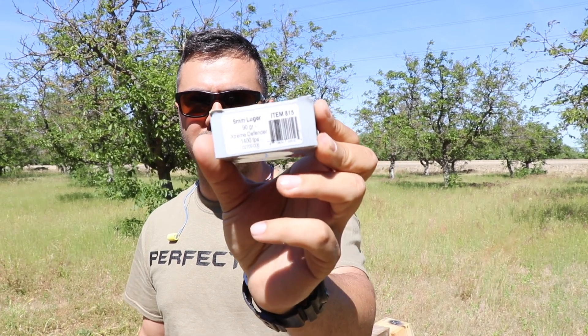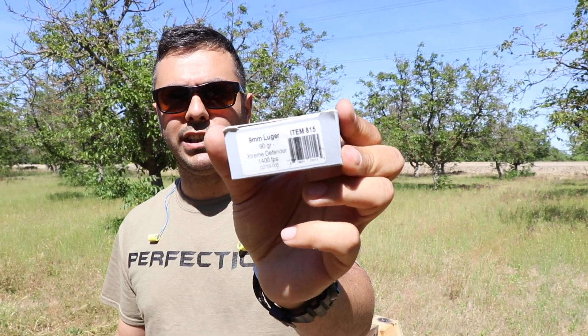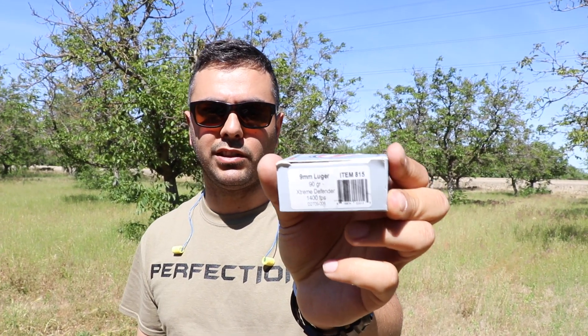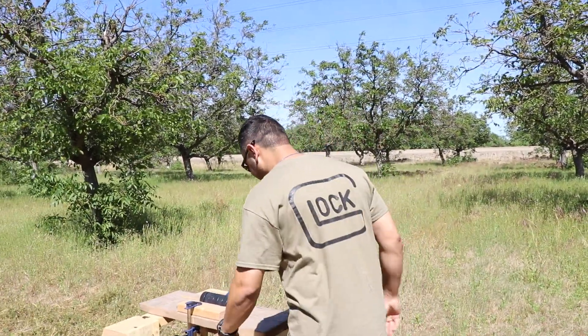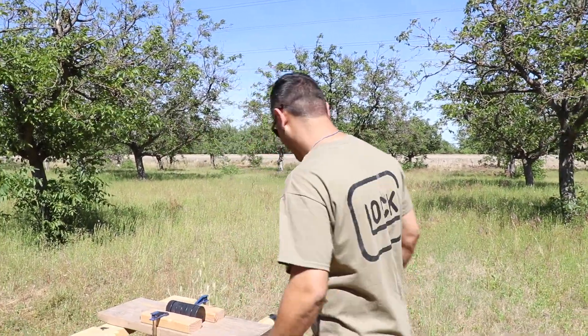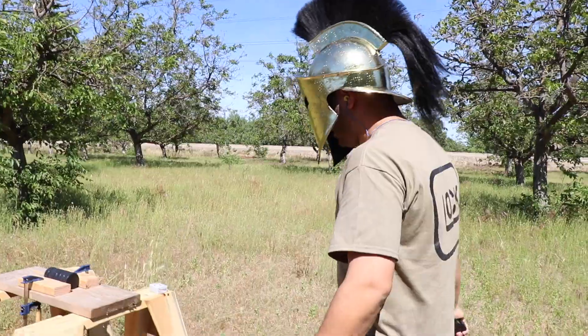This time around I'm gonna shoot them with the nine millimeter again. These ones are 90 grain from Underwood ammo — I'll leave a link in the description. They're traveling 1400 feet per second, so a lot faster than the regular ones. All right, because they're lighter. Let's do this.